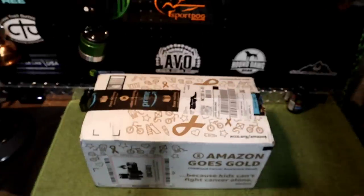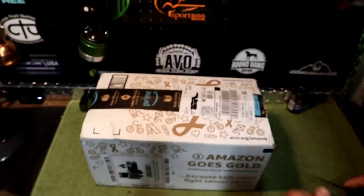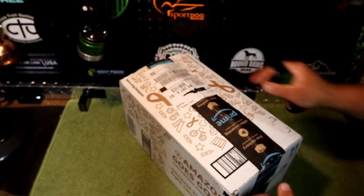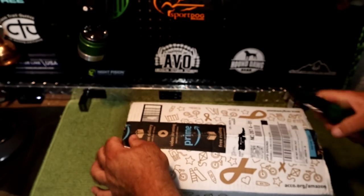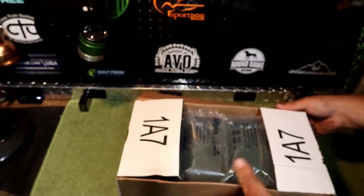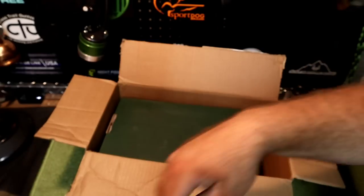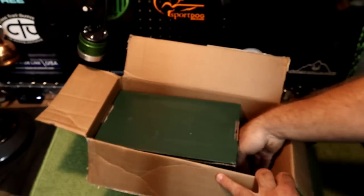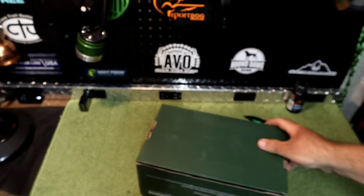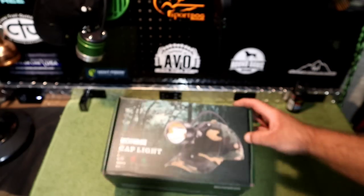Alright guys, so we've got it on the table. We're going to go ahead and cut it open. I've yet to open it myself, so you guys are going to see it at the same time that I do. Of course, you can go ahead and get this on Amazon — I'll post a link in the description below if anybody might be interested in it. We've got lots of bubble wrap, one box inside of another box.